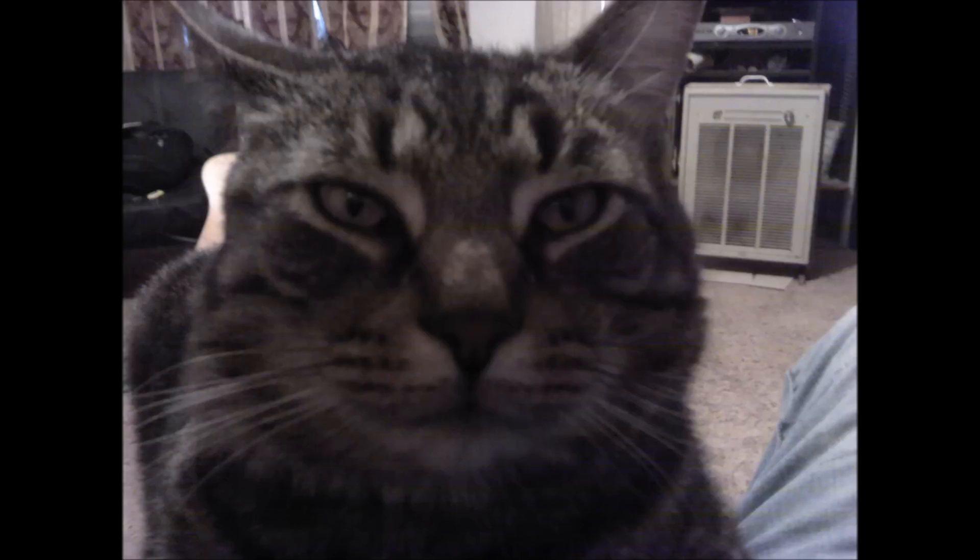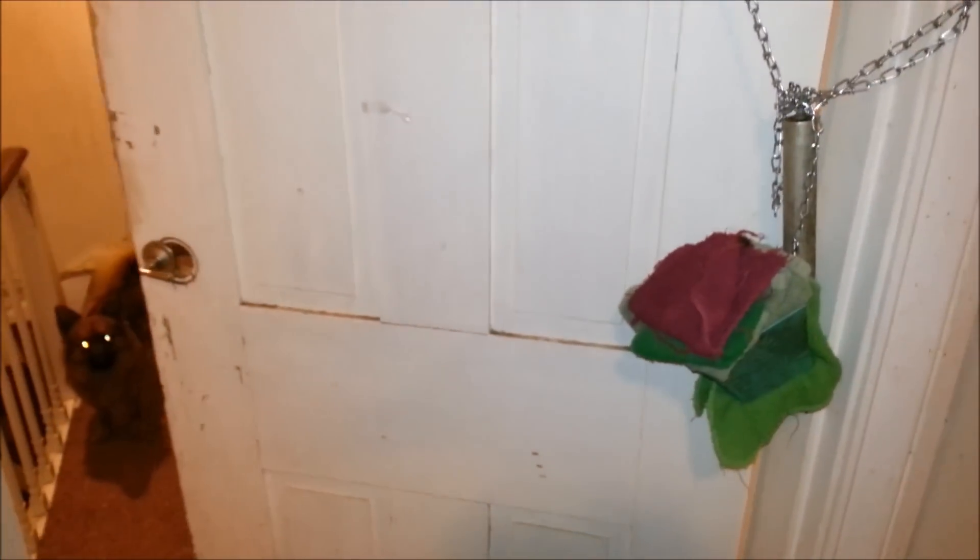They do open the door, and when they go through it doesn't close. So I hang this weight on there that will just pull it closed. And you can see there's already animals out there waiting.